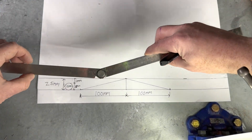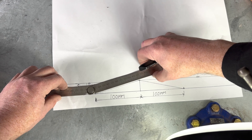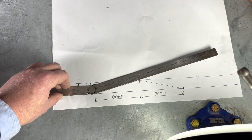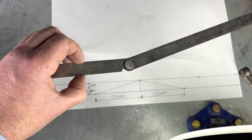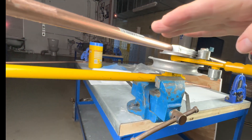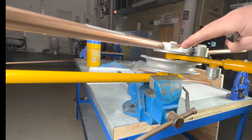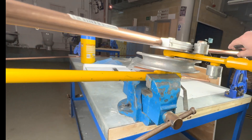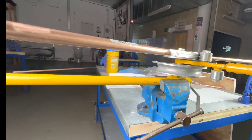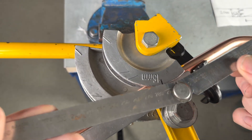Now what we do is we put the folding ruler back, and this time we do it to this angle. So we hold it to this angle. We then check and make sure the pipe is straight all the way across — for example, if it's rising upwards that's not straight, so we make sure it's straight. Then we bend the pipe to this angle.